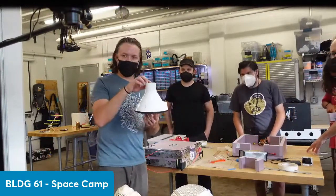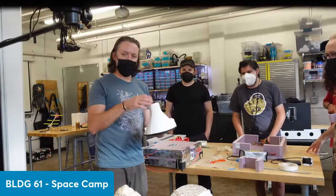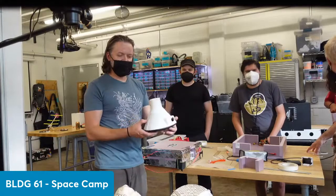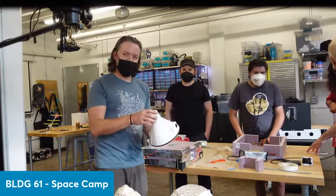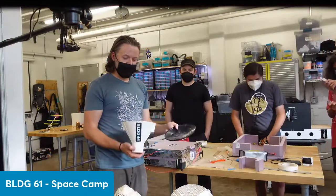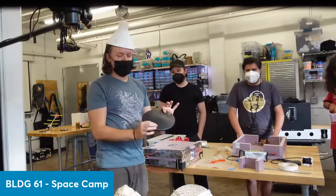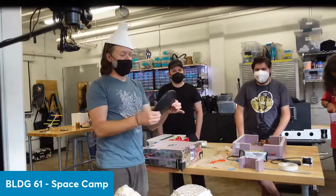We designed this payload that's vacuum-formed to kind of honor that shape and tradition and evoke the qualities of that really austere space capsule look. This is a very, very thin plastic — and this is our heat shield.